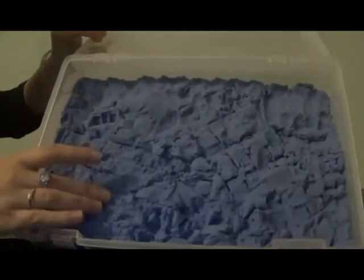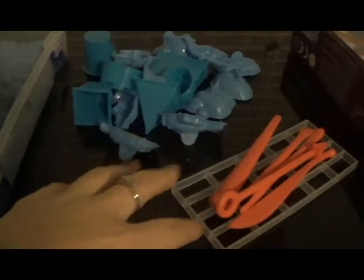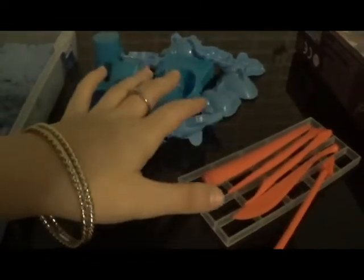This is what it looks like after taking it out of the packaging. First off, what in the world is this thing? This came with the sand and I don't understand why it came with it. The sand also came with all these tools and molds, which is a plus. You get plenty of molds to choose from.